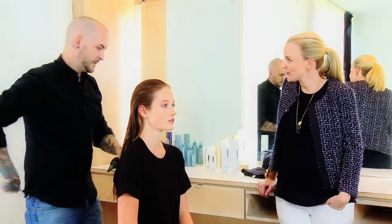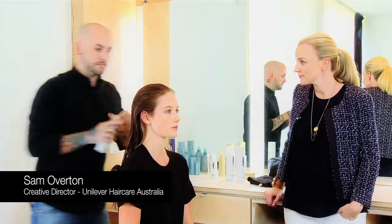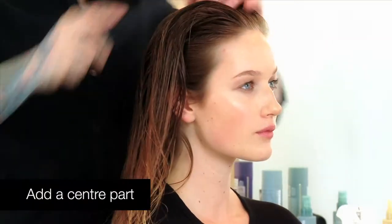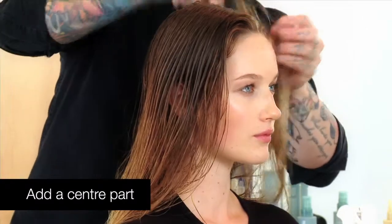Forget the bouncy blow-dry of seasons past — this year it's all about relaxed texture with a strong part line. So, what's the first step in creating this look? We're going to be using a heat protection mist to make sure we're protecting the hair from the heated tools.